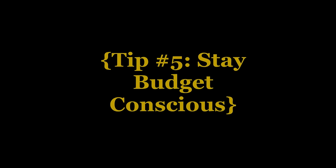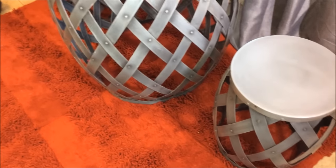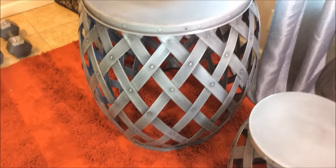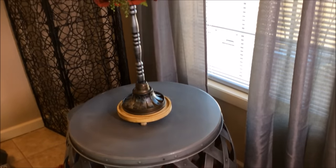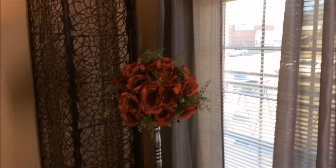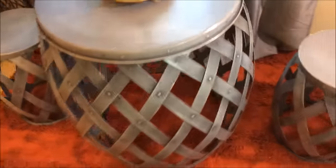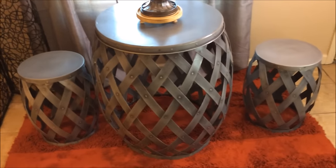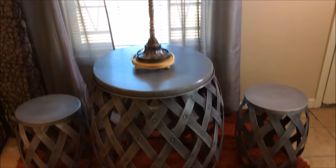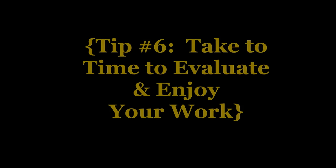Tip number five: stay budget conscious. I'd seen this little bistro set at TJ Maxx a while back — I believe it was $2.99, then marked down to $1.99. I asked for a manager, and it just so happened she watches me on YouTube. It ended up being $99, which was within my budget — I had a $200 budget to purchase things for this particular space.